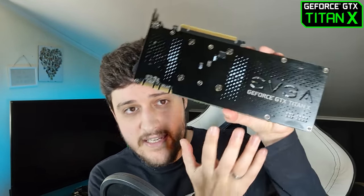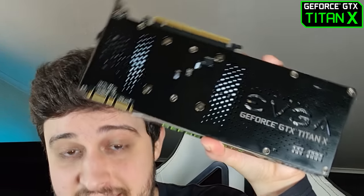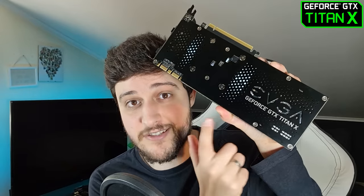It was a thousand dollar GPU back in 2015, which was a crazy amount to pay for a graphics card back then. It was very similar in performance to the GTX 980 Ti, but instead of having 6 gigabytes of VRAM, it boasts 12 gigabytes of GDDR5 memory — which is crazy even for today, considering the 3080 has 10 gigabytes. Another interesting thing I wasn't really expecting is that it came with a backplate; you actually had to buy those separately back when the Titan X launched.